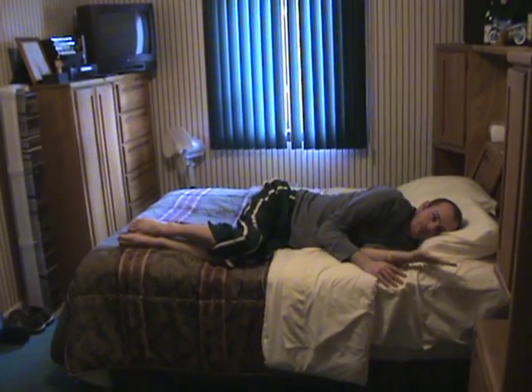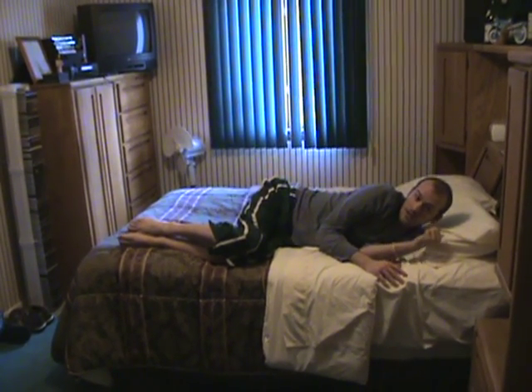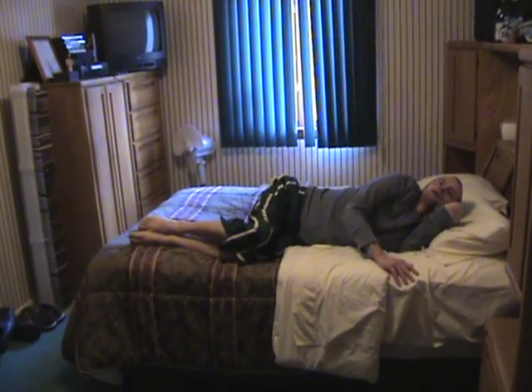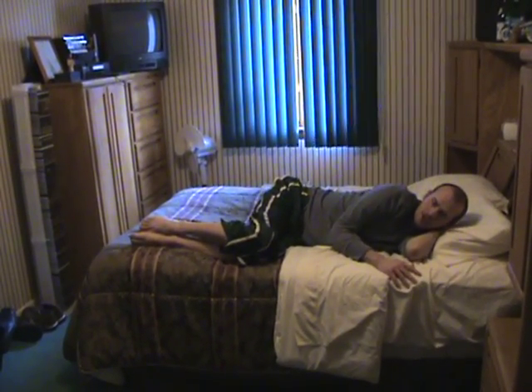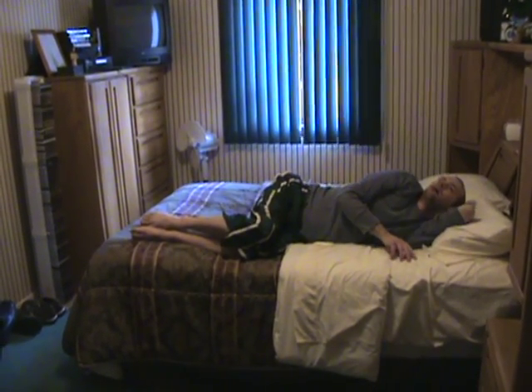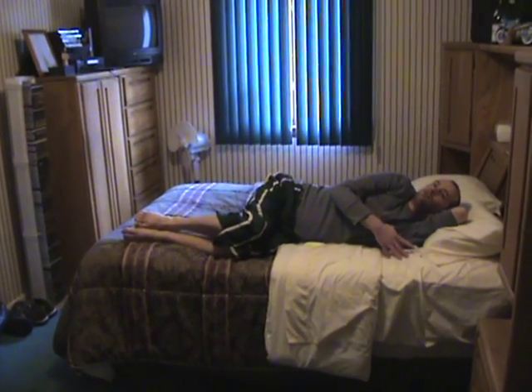What works best for me is I take my left hand and, in order to get it underneath me, I put it behind my head and just use my head to push it back. I don't know if it's just the lack of strength, but it works easier if I push my hand on the back of my head and use my head to move my arm back.